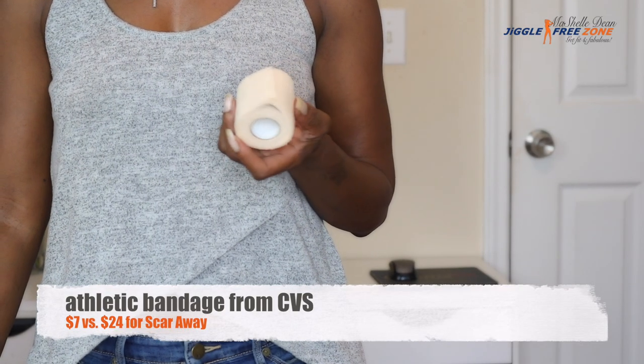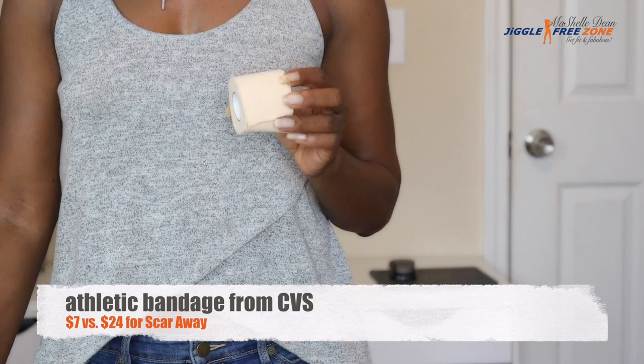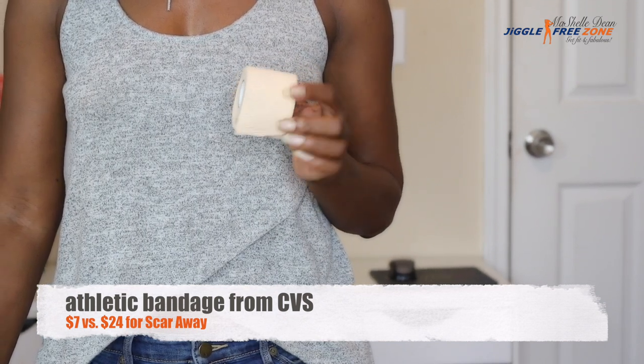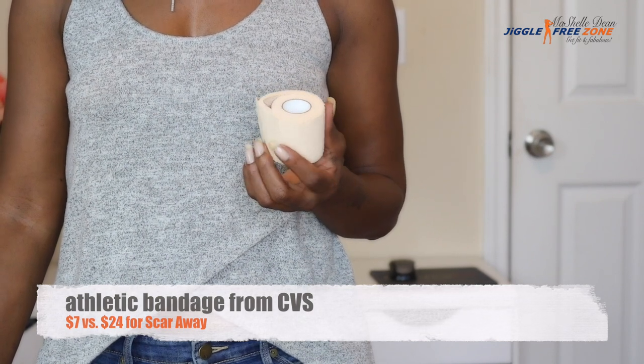To customize the lace, I am using this everyday bandage wrap. I got it at my local CVS right in the first aid aisle for $7 — a lot cheaper than that $24 Scar Away that I see some people use.